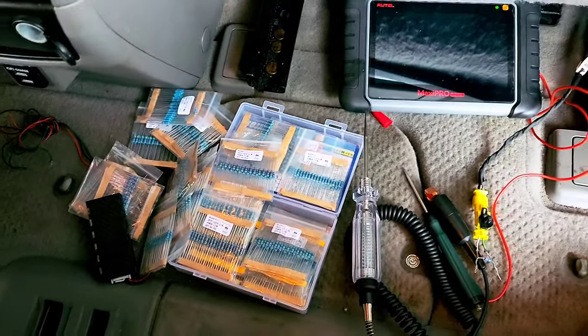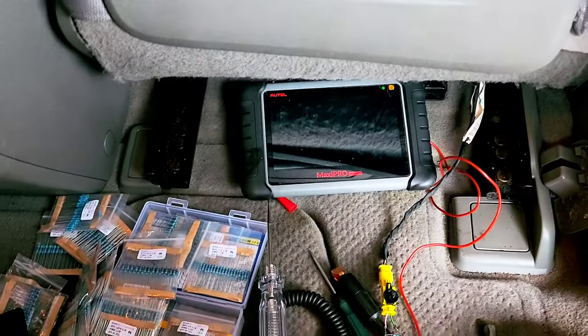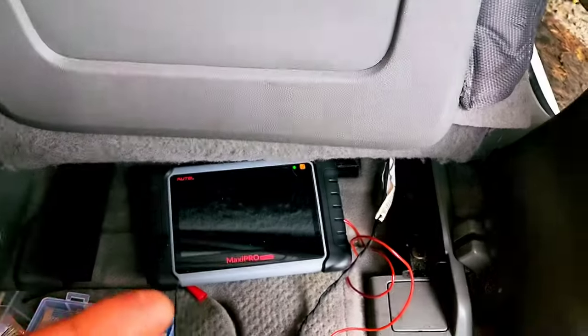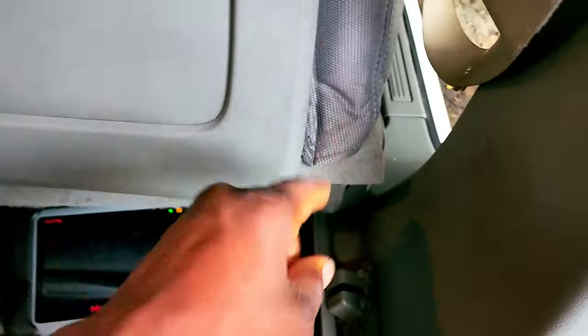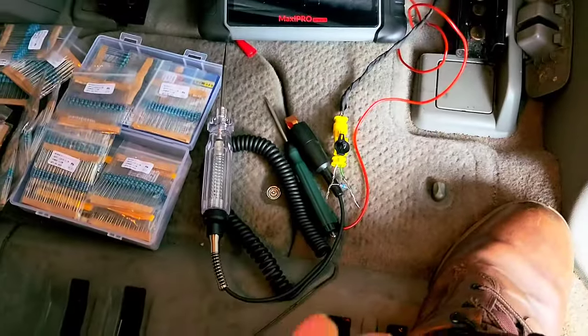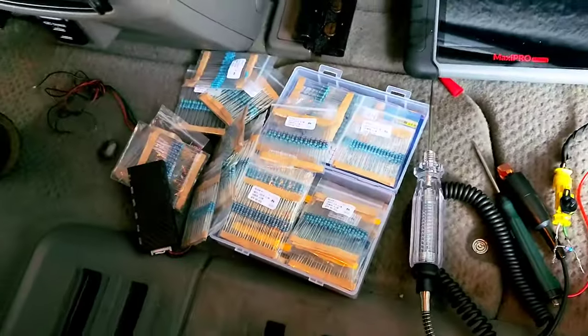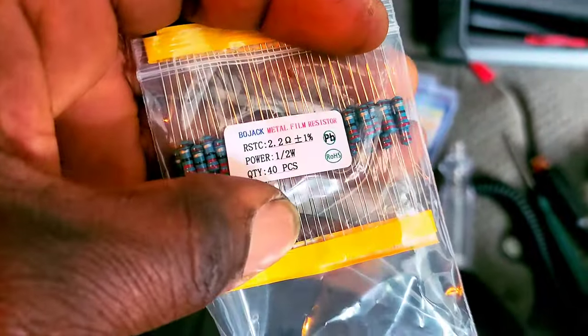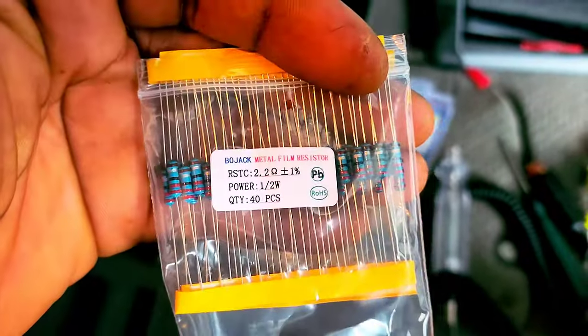Welcome back to another video. Right here I have a 2014 Chevy Traverse. What happened is the passenger side seat airbag inside of it is not working. I got a resistor from Amazon — this is a 2.2 ohm resistor — and this is what I use to get the light out of the dash.